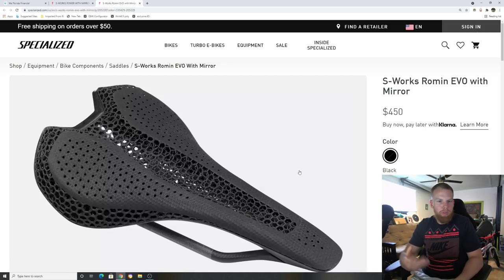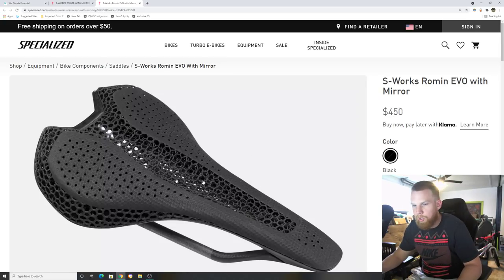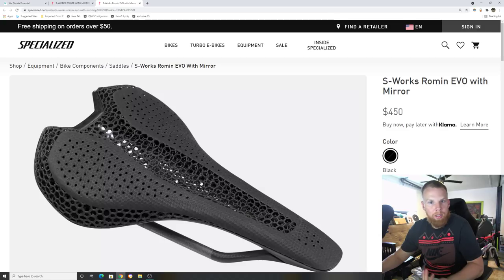It's a different anatomy for different people, so not all saddles are going to feel great. Don't let anyone say this is the right saddle for you — everyone's different. We can only give recommendations and references to go off of, and then you have to figure out what works for you.